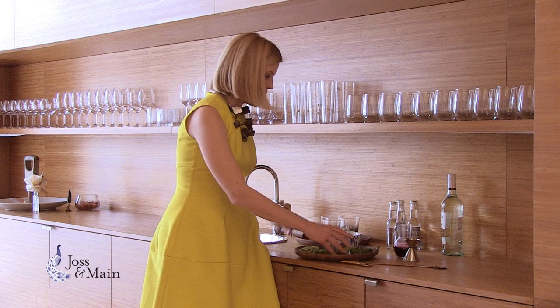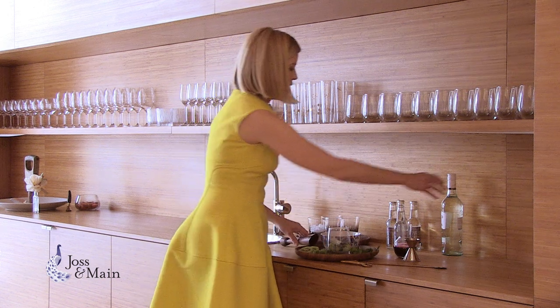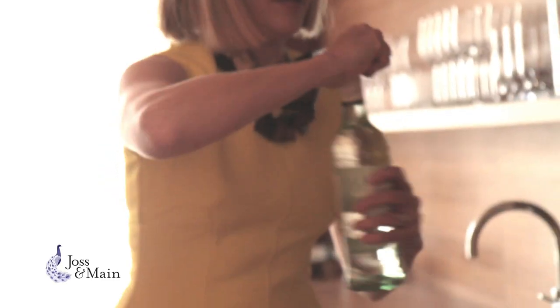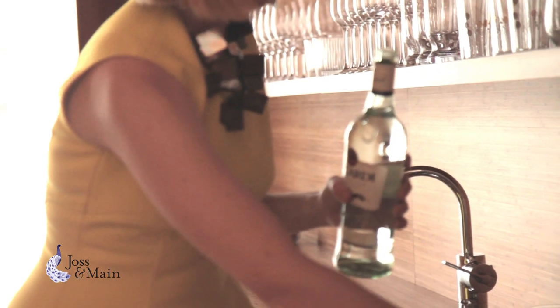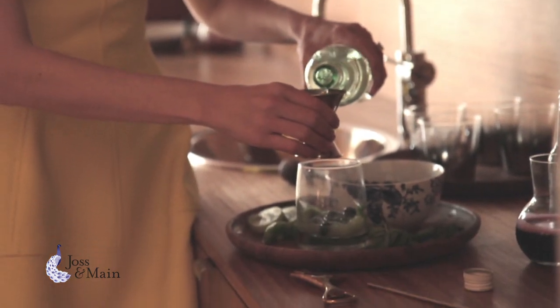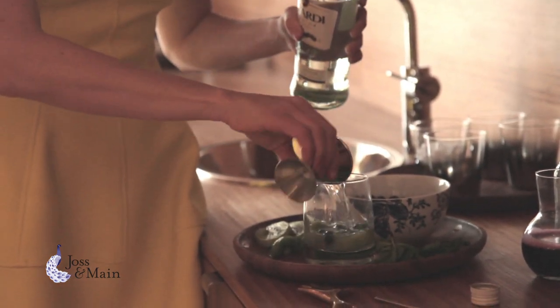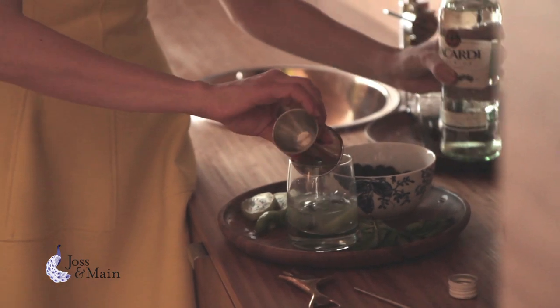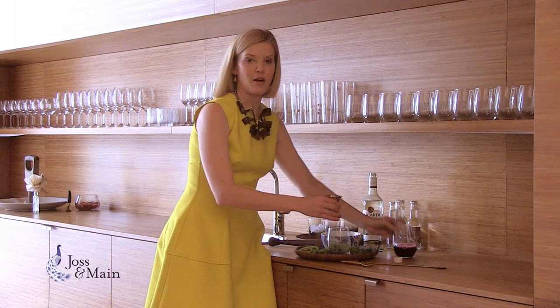Now I'm going to add my rum, which, you know, I don't always follow the recipe here, and as I say, who's counting? Especially when you're adding extra rum. But that does make for a little bit better cocktail.